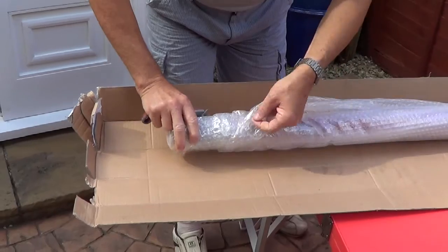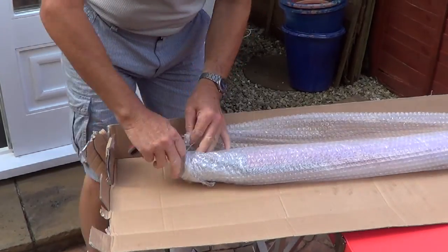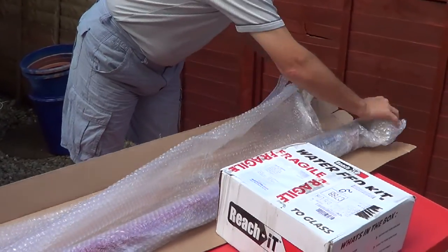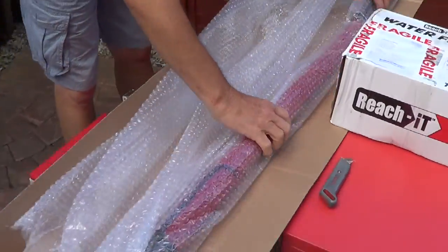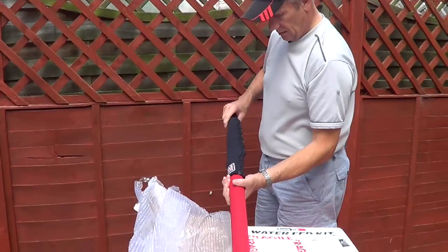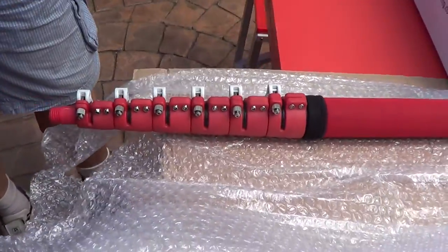I'll play with this bubble wrap afterwards. All will be revealed — the Reach It Mini. Sent to us courtesy of Richard Everingham. Perry Tate is the one who actually designed these and actually owns the company. He's the CEO. I actually got to meet him recently. Look at that — already I can tell I'm dealing with quality.